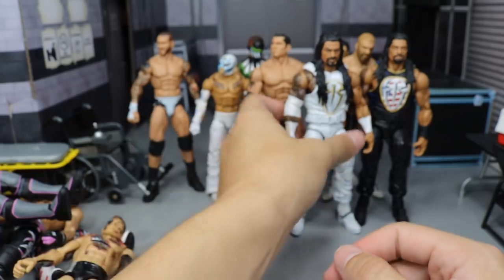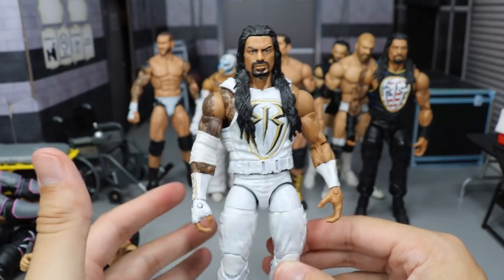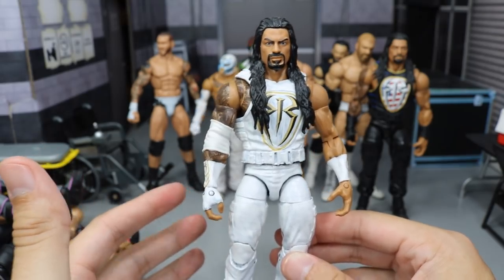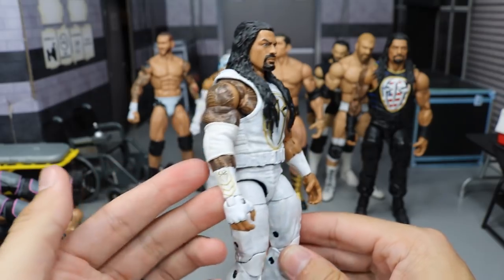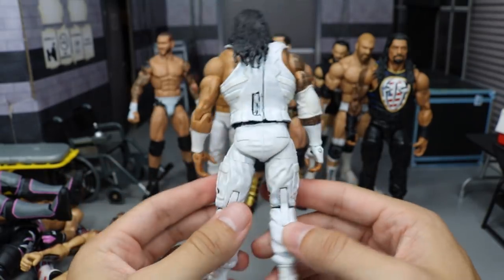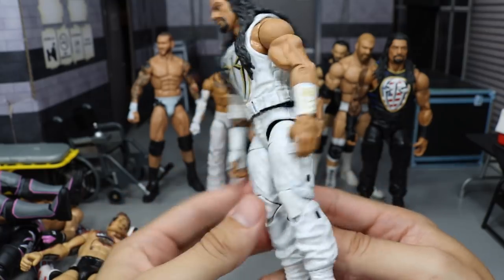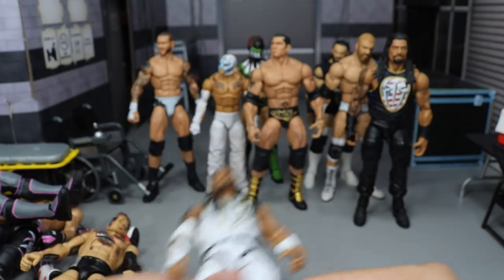Next up we have an all-white Roman Reigns. I actually have like five or six all-white fantasy attires in this video. But here we have Roman Reigns with the white, gold, and black — very freaking sweet. I would love to use this on an episode of MDT Live. But he's currently with the Shield, and I don't think this would look too good, so maybe he'll rock this later on down the line.